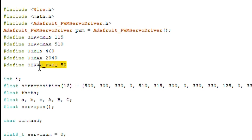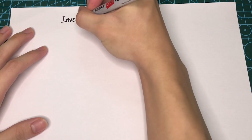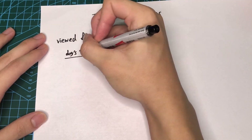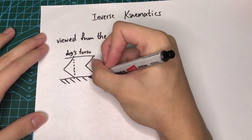I basically modified the sample code found in the library based on my servo motors. Next I created an array for all the initial positions of my servo motors. To code the movements of the dog I will implement something called inverse kinematics — a technique to obtain the required motion of a system of connected objects to reach a known position.